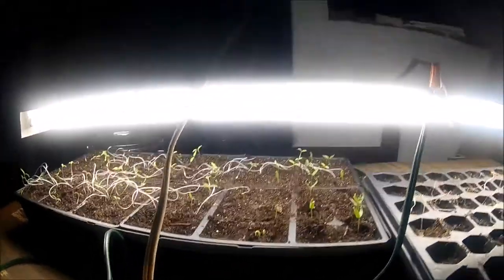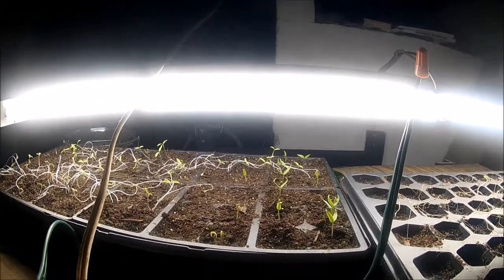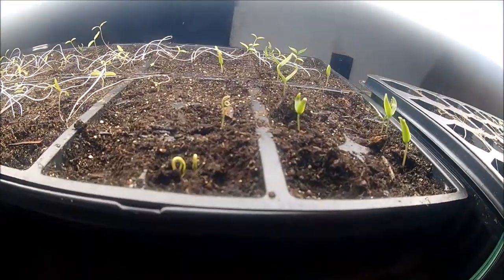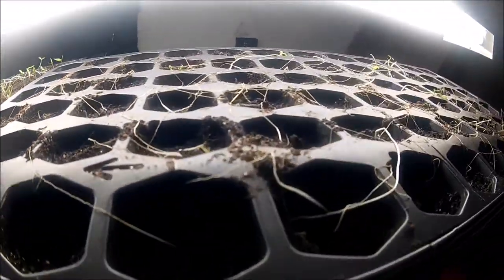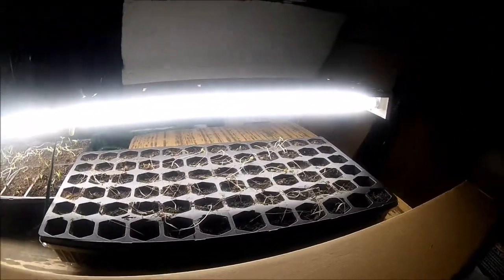These are green peppers, and back here is a tomato called Sweetie. What's been happening is a few seedlings sprout every day — they come up through the dirt like that one right there. This is the first tray I planted, and there isn't any life in it.